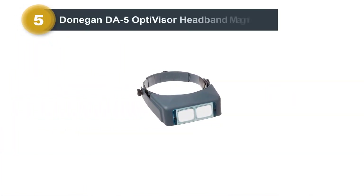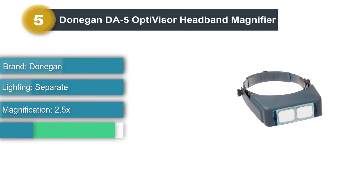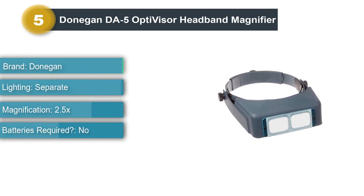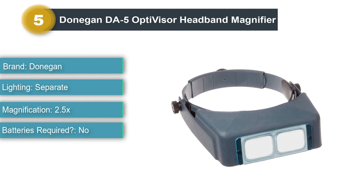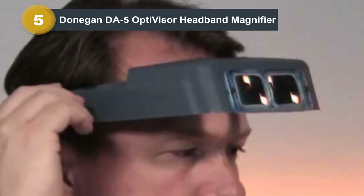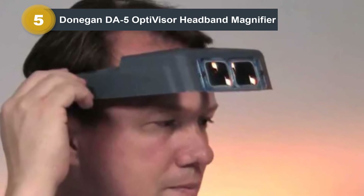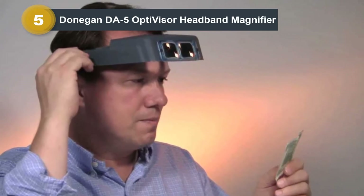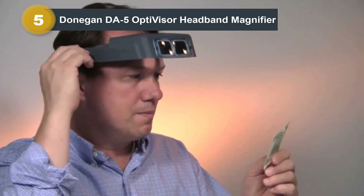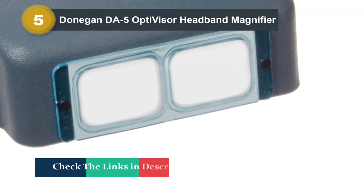Number 5: Donegan DA5 Optivisor Headband Magnifier. If you can't justify the cost of a microscope or do not have the space for it, a magnification visor can be a good solution. While visors do not have the same qualities as an actual microscope, they give decent hands-free magnification for things like soldering and PCB inspection. Optivisors are the standard when it comes to magnification visors, and the Donegan DA5 is the one I recommend for electronics. The DA5 comes with 2.5x magnification at an 8-inch focal length, which is enough to hand-solder 0603 and 0402 components while also working for basic PCB inspection.